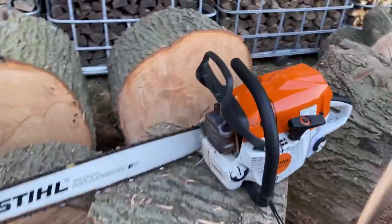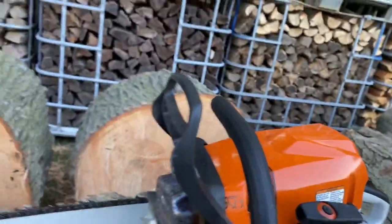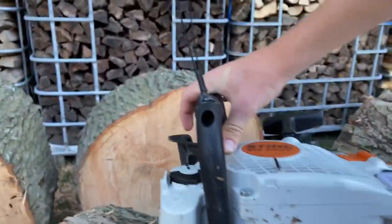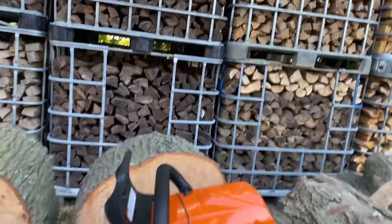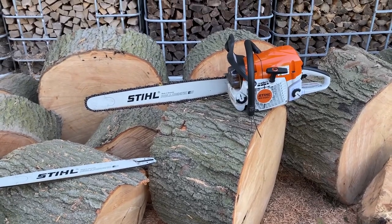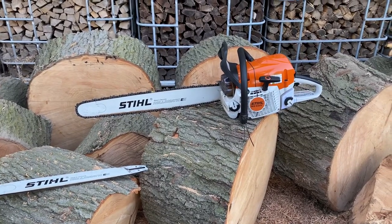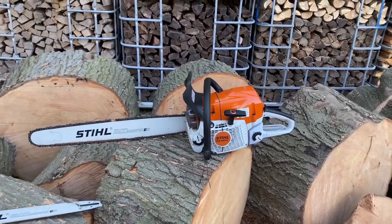It's got also all the new dampening system — all these springs in it to make it have less vibrations. And honestly, this saw probably vibrates less than my MS250, and my 250 has about 22cc's less than this thing, which is crazy how good that dampening system is on there.